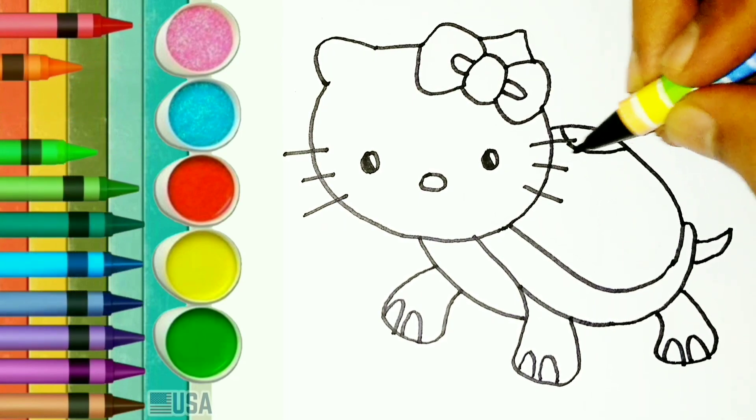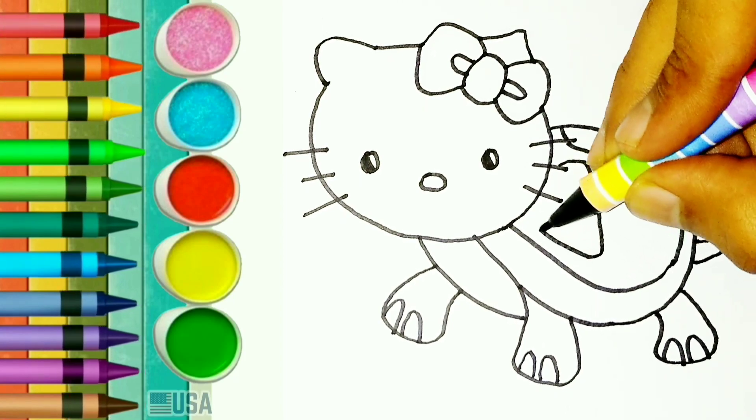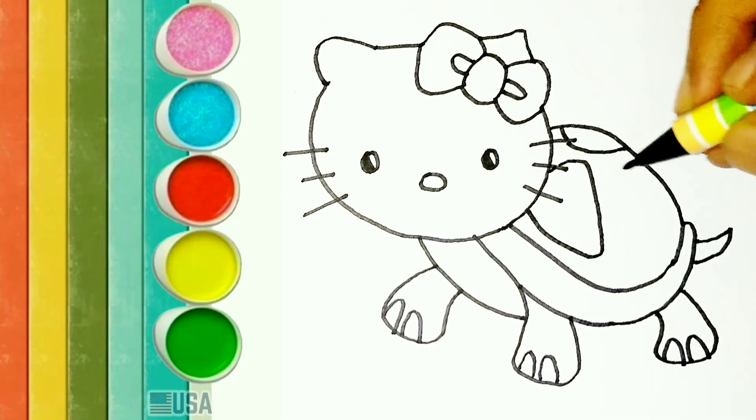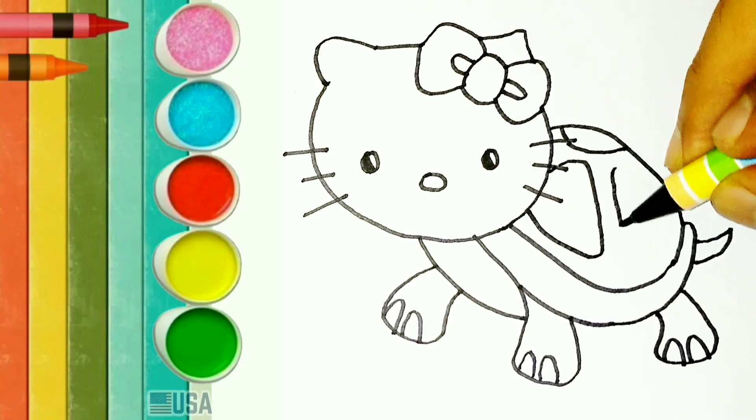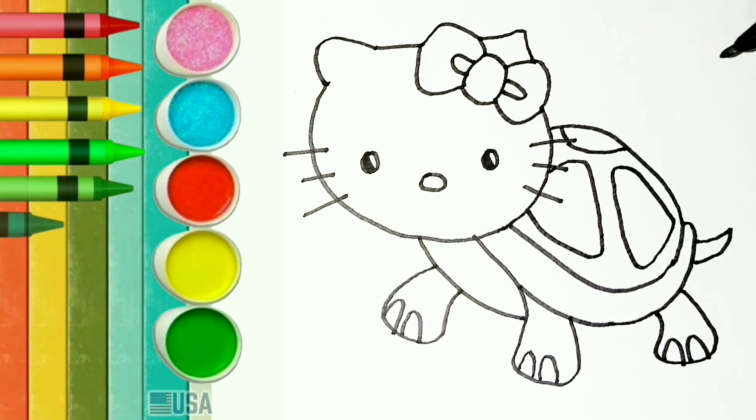Look at this. Wait until I colour it, friends. The way I draw looks very easy, right? Good. You can make it later, friend.